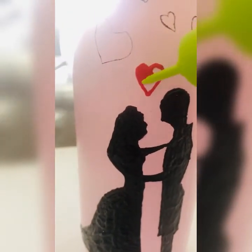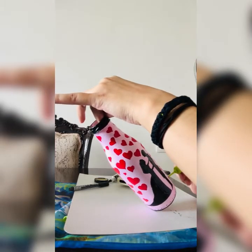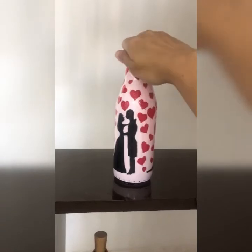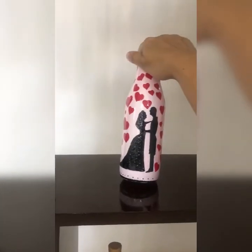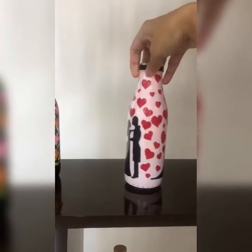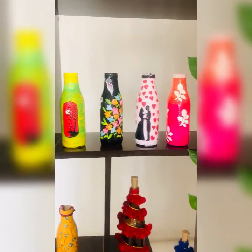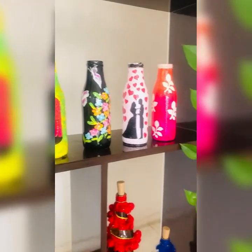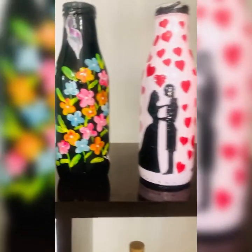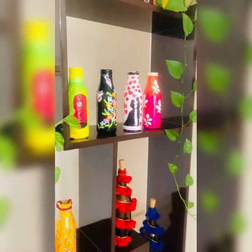The 3D color on the bottle usually takes 24 hours to dry. See, my bottle is ready. I use varnish on the bottle — spray or brush form — but I have not used it this time. Finally, all my bottles are ready. I hope you like my work and enjoyed the video. Thanks for watching, see you soon — stay happy, stay safe, bye bye!